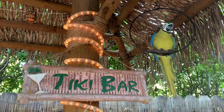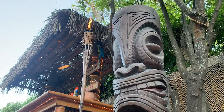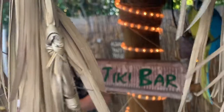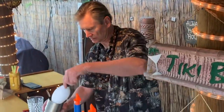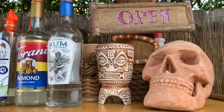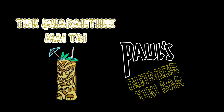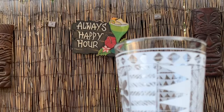Hey guys, it's Paul here at the Outdoor Tiki Bar and today we are going to make a Mai Tai. Now a lot of us are quarantined at home and hopefully some of you folks may have your own Tiki Bar at home. This is going to be Paul's special quarantine Mai Tai today. So let's go ahead and start.